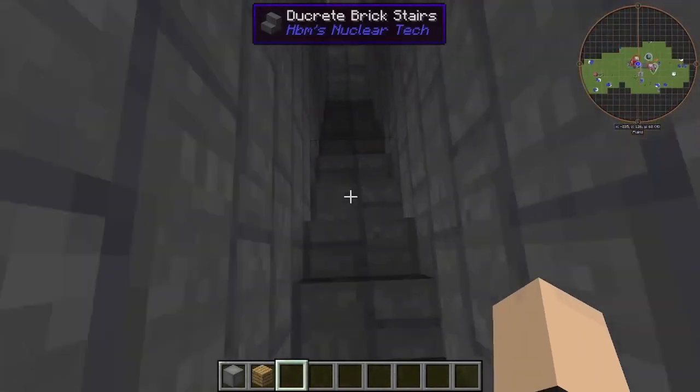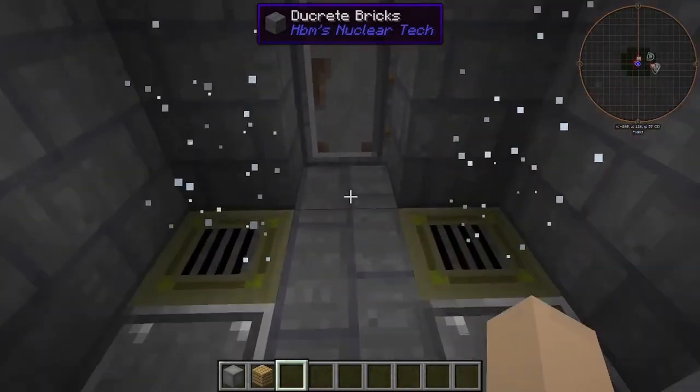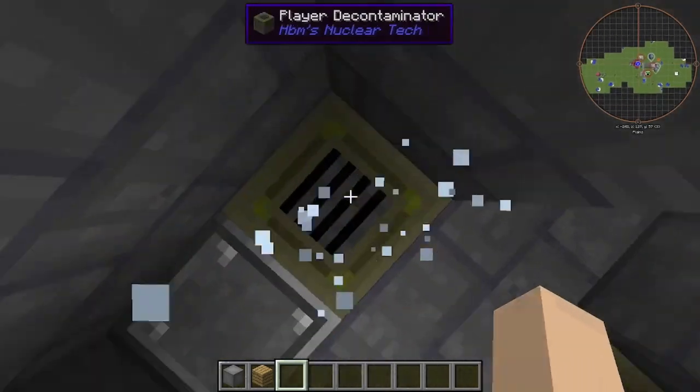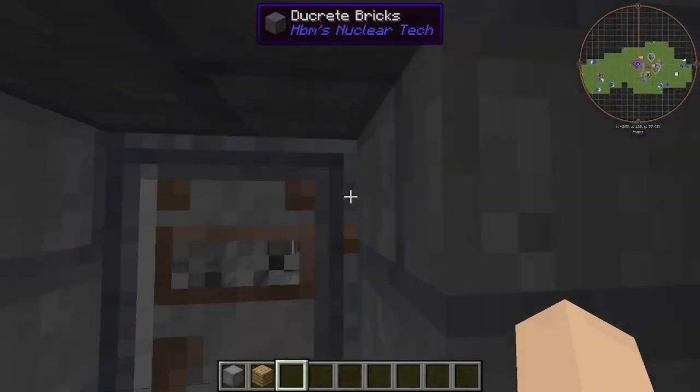First thing, we have this little hallway, little stairwell. We have our decontamination room here with supply crates and all that fun stuff.